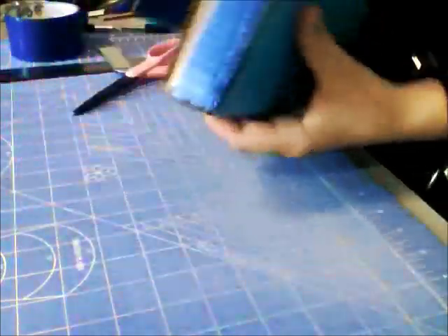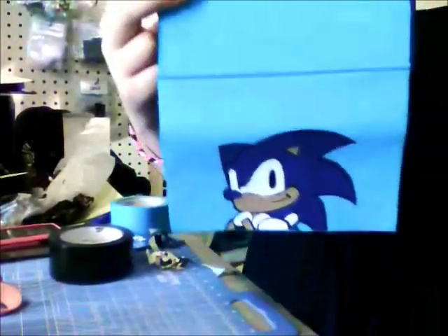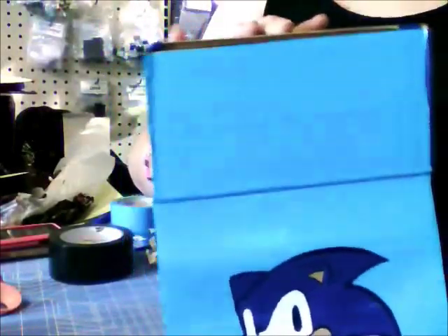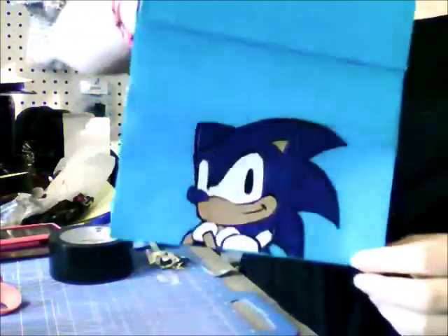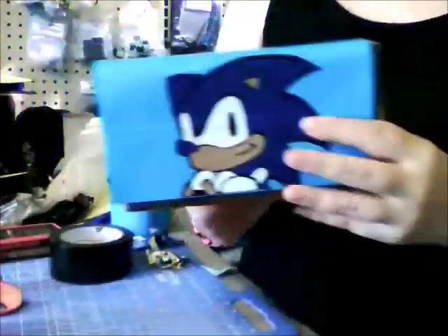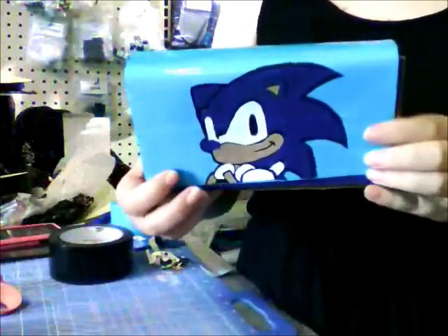We're almost done. Keep in mind that if you're putting a design on your DS case, it's going to be on your biggest piece on the part that isn't lined with cardboard, so that when you fold it, it'll look correct. Now all that's left for us to do is to line the entire outside of our DS case.